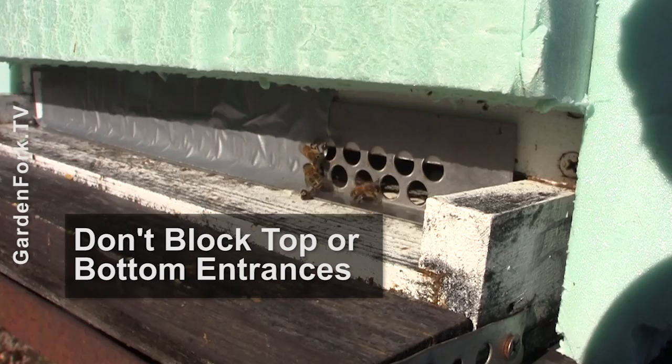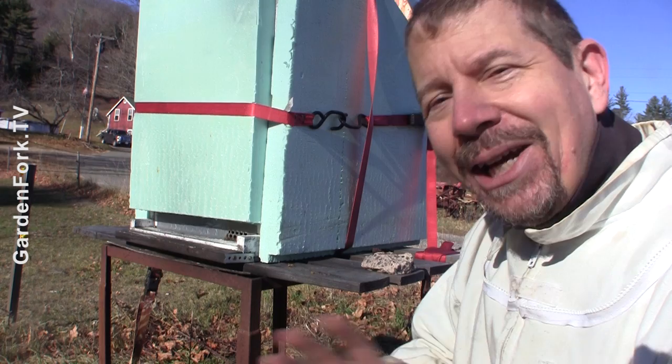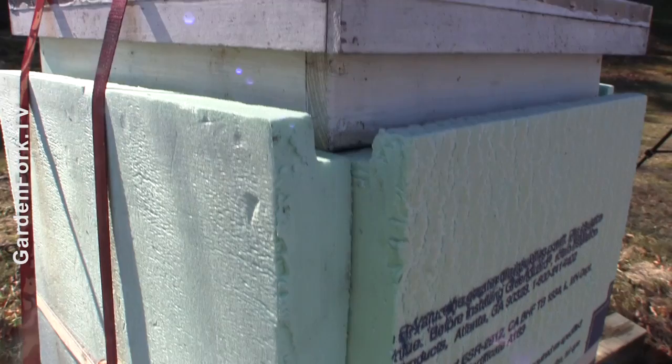Label each side of the insulation. I cut them all and then got out here and it was like, which side goes where? Learn from Eric on that one.